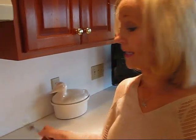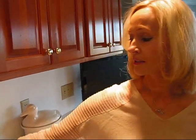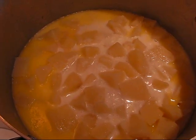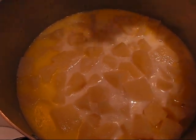We'll let it come to a boil, then lower the heat and cook until they are fork tender. That means I should be able to mash them with a fork — if they're not mashable, they're not ready. I'll keep the fork handy to test. We'll bring it to a boil, reduce the heat, and let them cook until done.